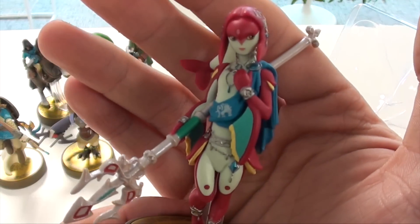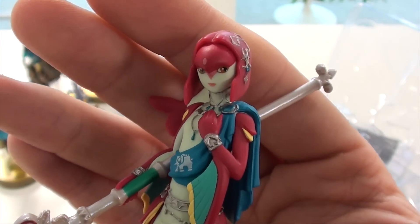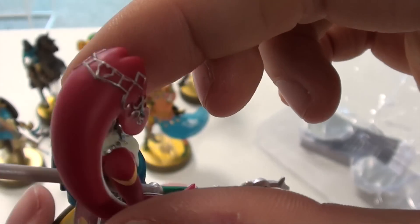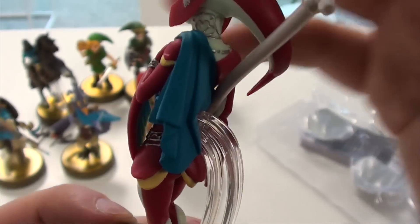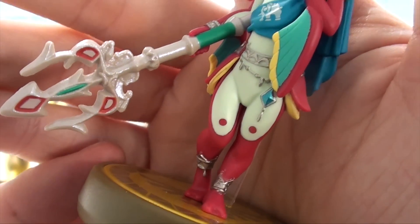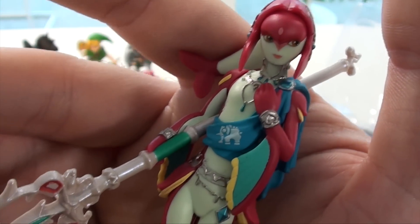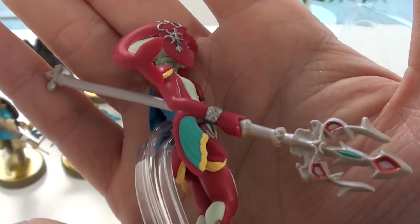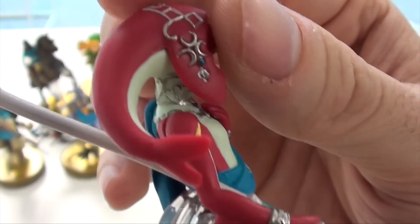Moving on to Mipha. Look at how well done the facial expressions of these amiibo are. Look at the little jewels she has here, the necklace, the little chain on the back — again blue is returning. Wow, really really impressive. I think these champion amiibos are my new favorites. Look at the weapon — really really impressive. And the back, with the nice dolphin detail there.